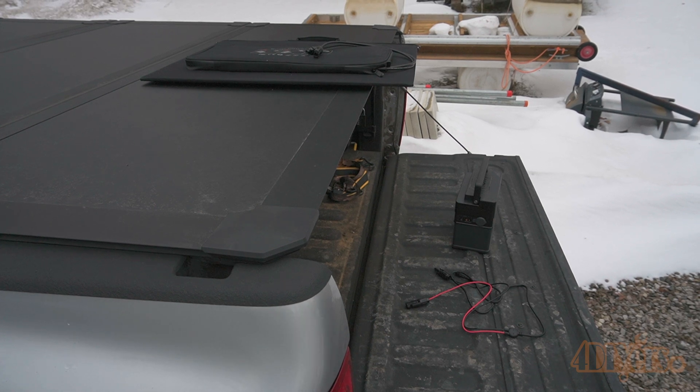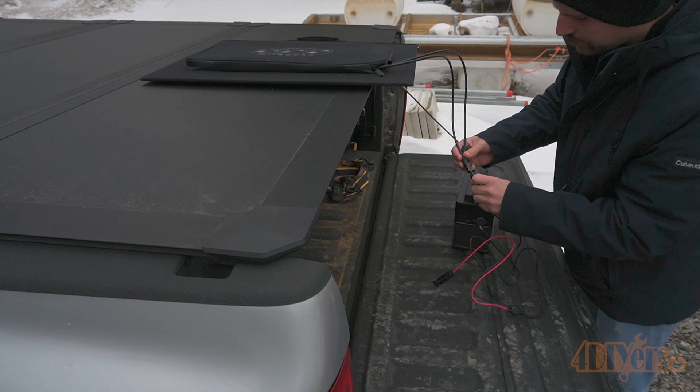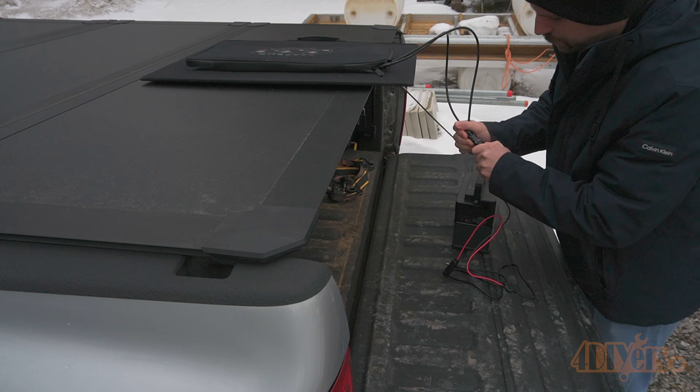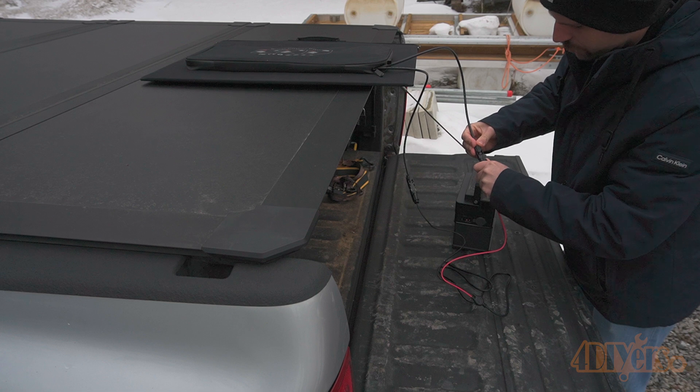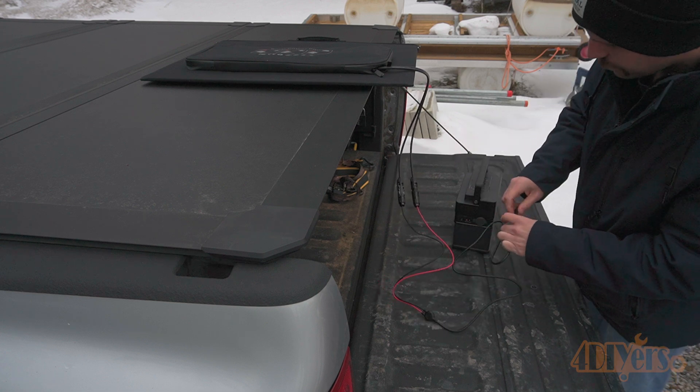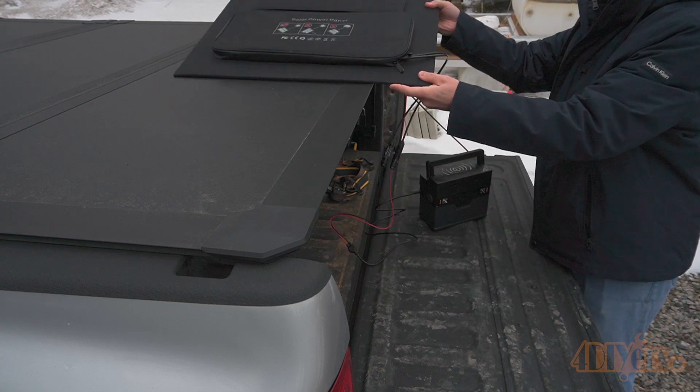Testing out the solar panel — plugging it into the appropriate connectors, the connectors have rubber gaskets which makes them water resistant. On their website, you can attach multiple solar panels together, decreasing the charge time for the power station. Today with it being overcast and no sign of sun, it has an output of one watt.